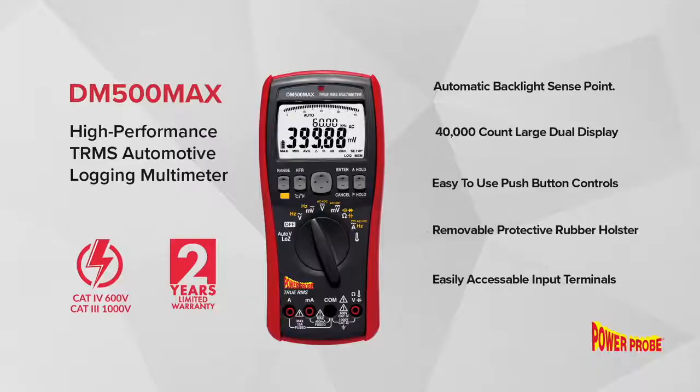The DM500 MAX has an automatic backlight, 40,000-count large dual display, easy-to-use push-button controls, removable protective rubber holster, and easily accessible input terminals for measurements.